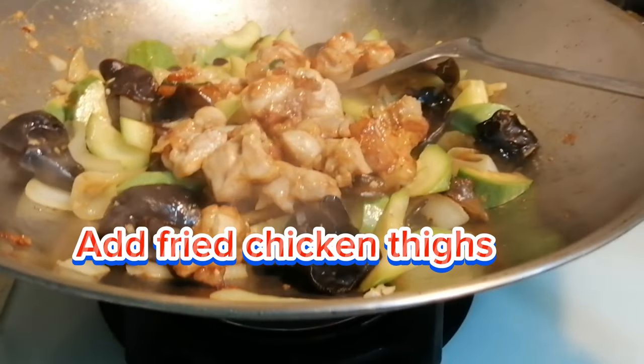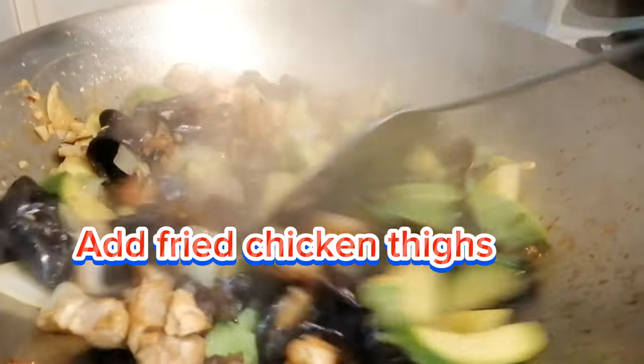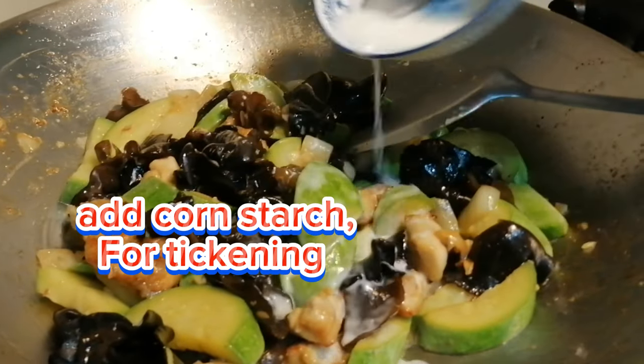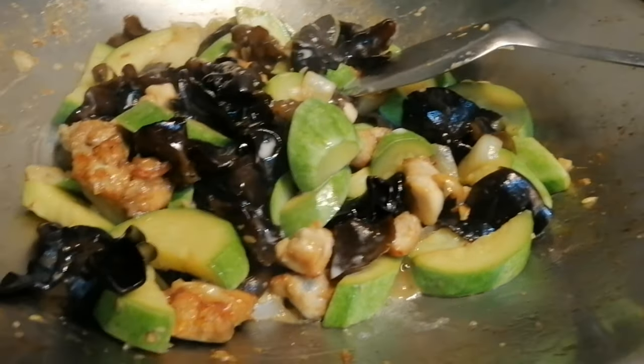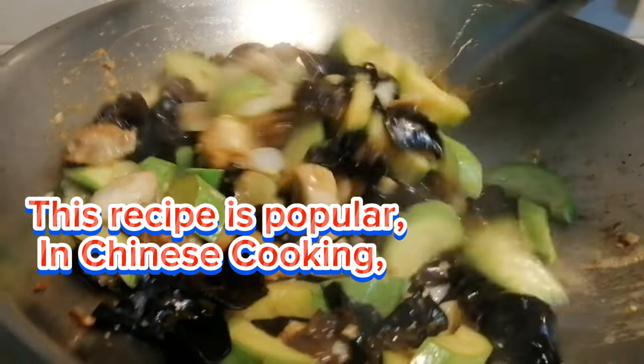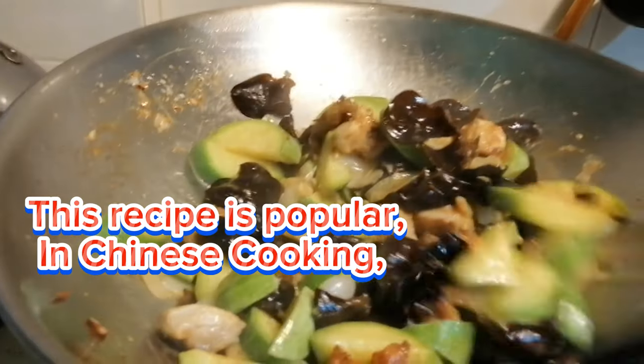Add the fried chicken thighs back to the pan, then add the corn starch mixture for thickening. Stir well and cook for 2 minutes. This recipe is popular in Chinese cooking.